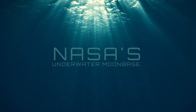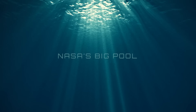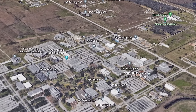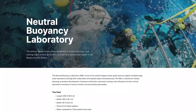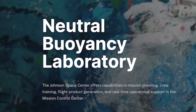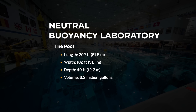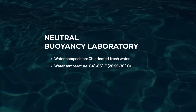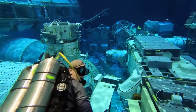NASA's fake moon is located at the bottom of a really big swimming pool inside the Johnson Space Center in Houston, Texas. The technical term for NASA's pool facility is the Neutral Buoyancy Laboratory. This thing is 202 feet long, 102 feet wide, and 40 feet deep, holding a volume of 6.2 million gallons. The water is regular chlorinated pool water, held at a temperature of around 86 degrees Fahrenheit, or 30 Celsius.